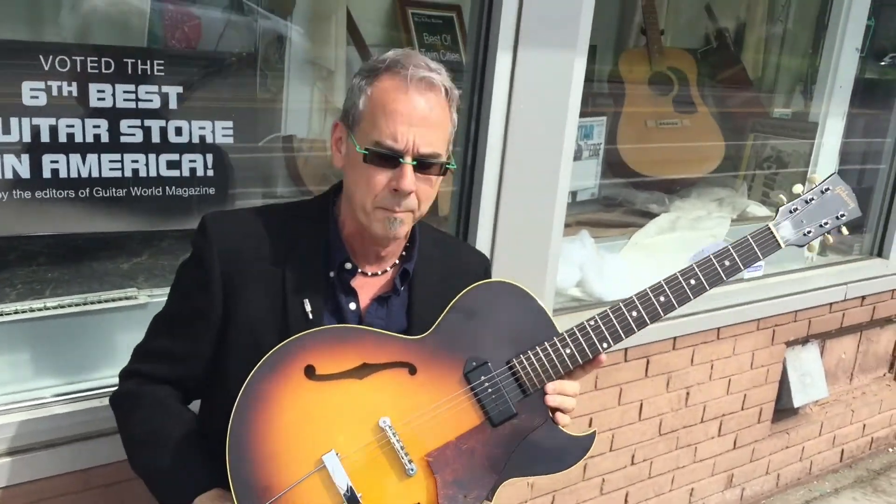Hi everybody, this is Willie's American Guitars outside in front of the store. This is an interesting guitar, and relatively rare, and I'll tell you why in a minute. This is a Gibson ES125.